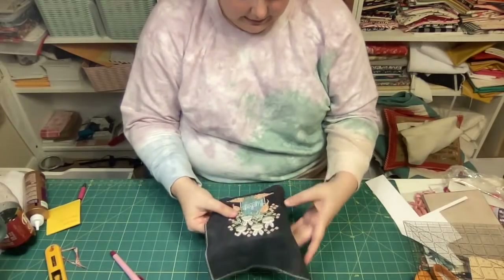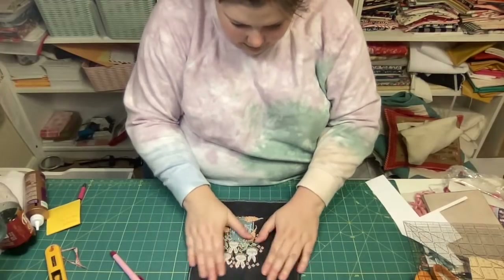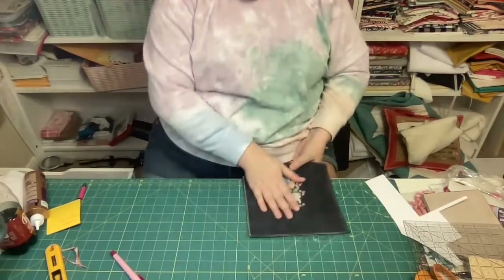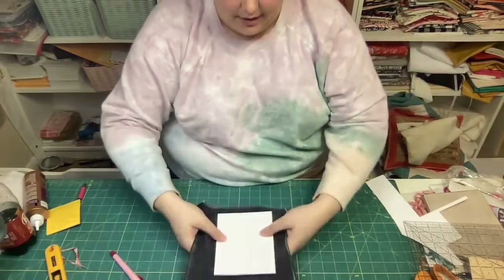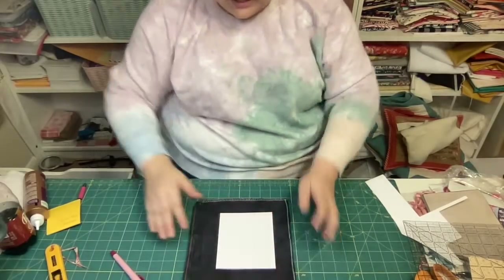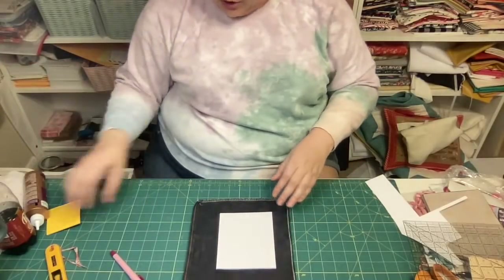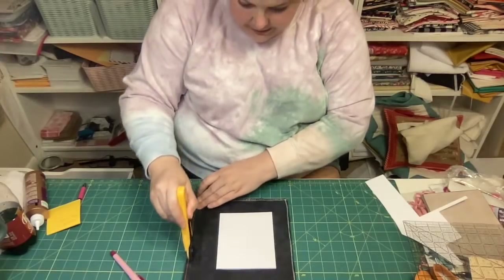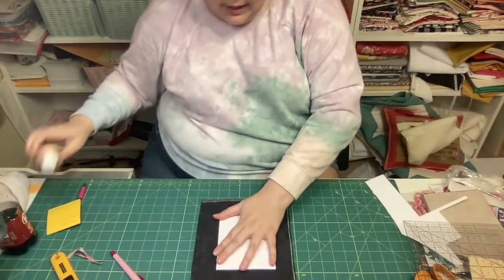I'm going to flip it over and fold it and look at it. I know it needs to come a little bit over to the left. This is obviously not a science - it's just an eyeball, that's what I'm doing here. I'm going to cut the selvedge off just because that won't stick down as well with the glue, and now I'm going to start gluing.